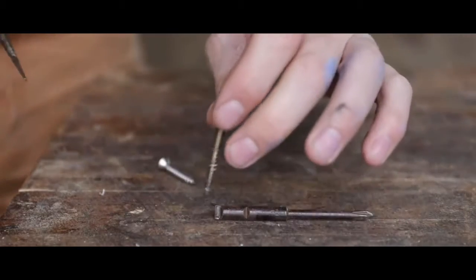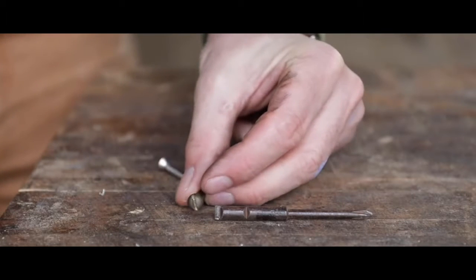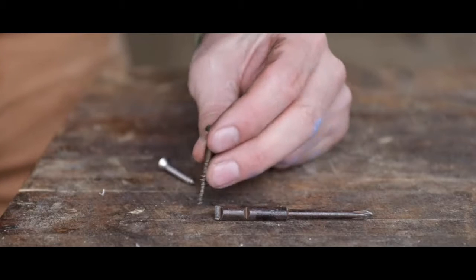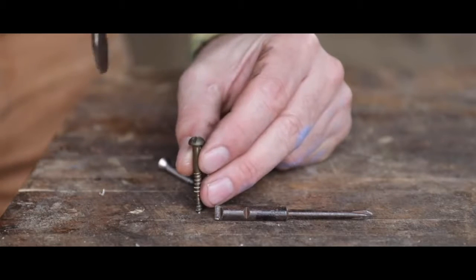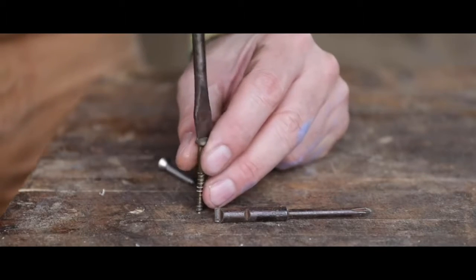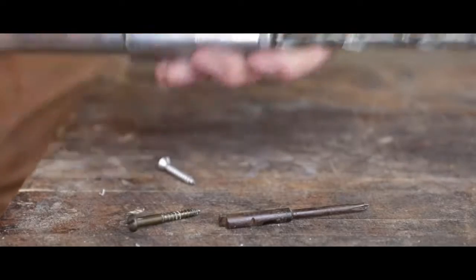Let's say we're doing some cabinet work and we want to put a regular screw in, because these are the screws that would have been around when the Yankee screwdriver was invented — not Phillips — which makes them even more difficult to use. We can change direction with the ratchet because it does go both ways.